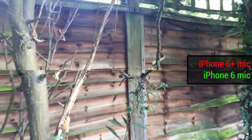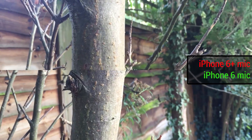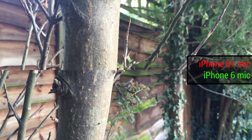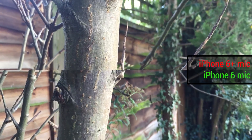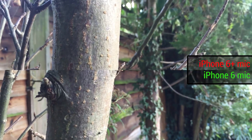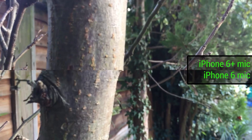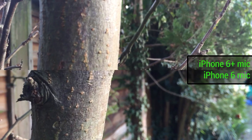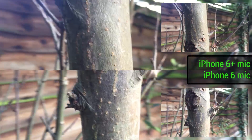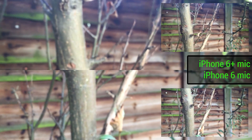Now we can test out the macro. We can pull in up close to this tree for example, and it's tapped to focus on macro. We've actually got the same kind of object in the bottom left-hand corner of the iPhone 6 Plus and the top left-hand corner of the iPhone 6. We can pull in even closer and see if we can get some really nice depth on that picture. Then it's going to lock focus so we can actually pull out completely and it will retain that focus until we re-tap the screen.